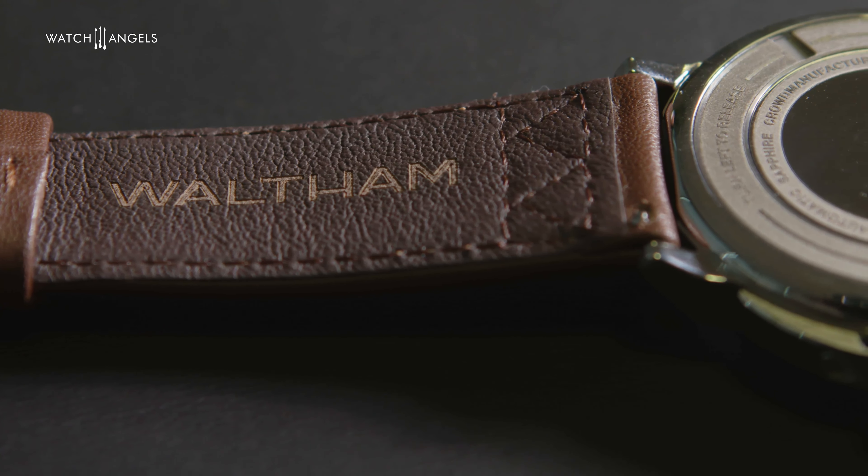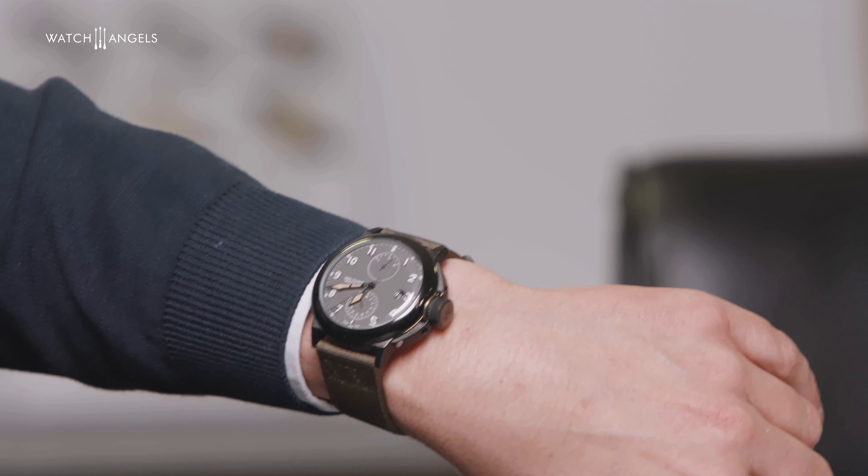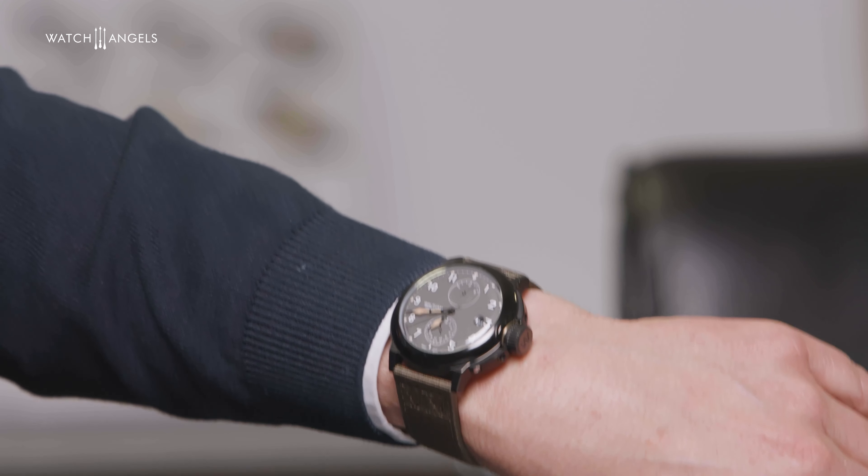Maybe you can also see it on my wrist. It's vintage, but it's not old. And it's definitely a Field and Marine. The movement is a Soprod C-115, dual time, 24 hours, with a power reserve indicator.